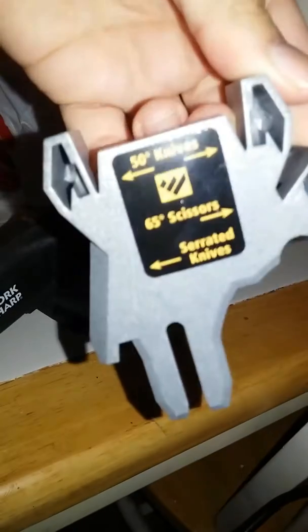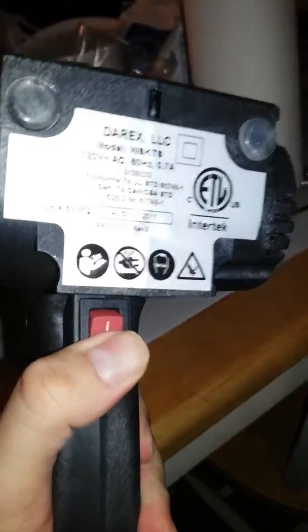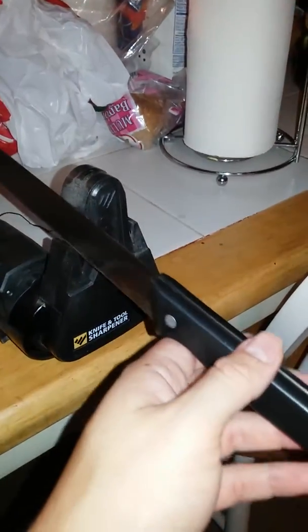This attachment you put on for serrated knives, scissors, and other knives. It's really easy — just press the button, it starts spinning. You run your knife about 10 times on one side, 10 times on the other side. Of course the knife has to be dull.